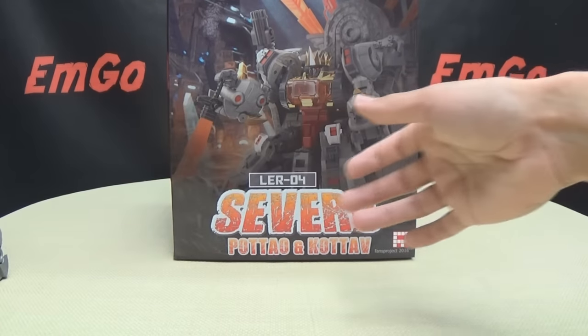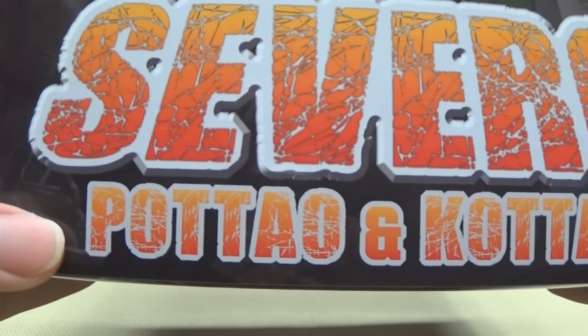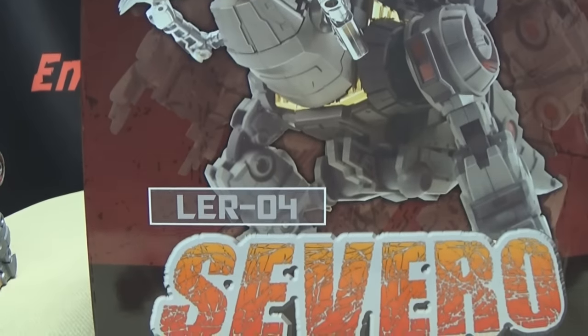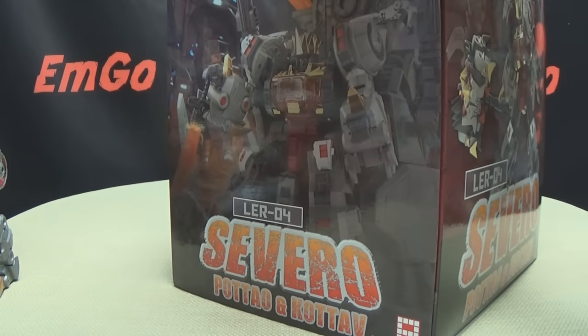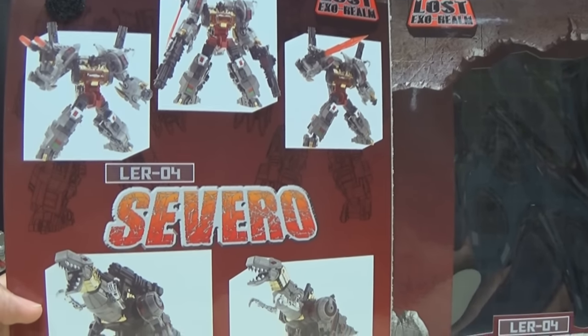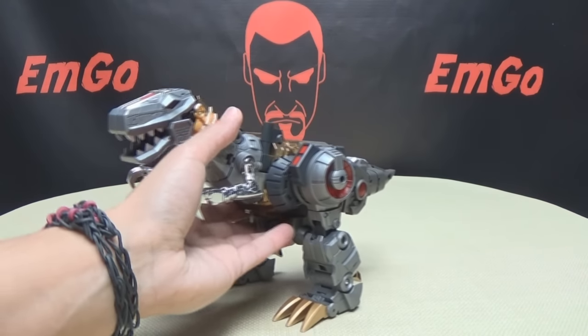I have to move him off to the side because this box is rather large. Right up front you have Severo sitting in his throne of awesome. You have Severo with Pateo and Kotov on the side of the box. On that side you have Grimlock all armed up and ready. On the other side you have him in his dino mode. On top you have the dino mode again, on the bottom you have fierce gaze, and on the back you have your obligatory product shots with warnings. The front flap opens and inside is where the figure sits with more product shots on the inside flap.